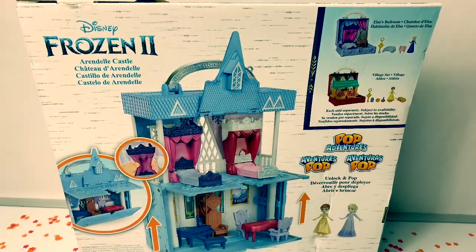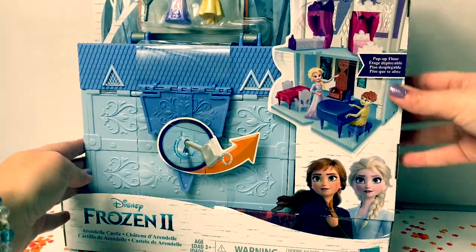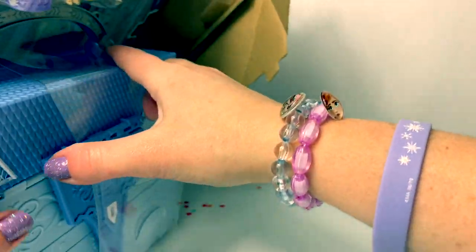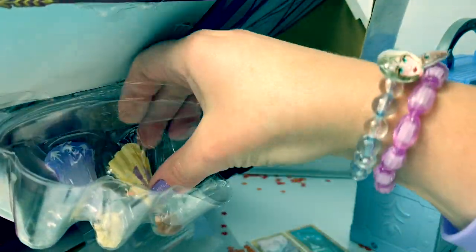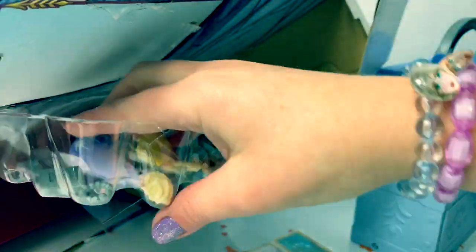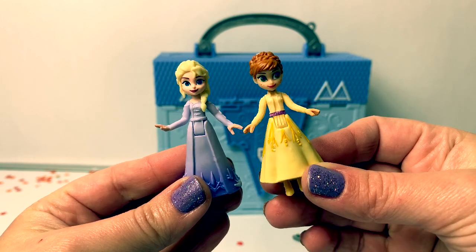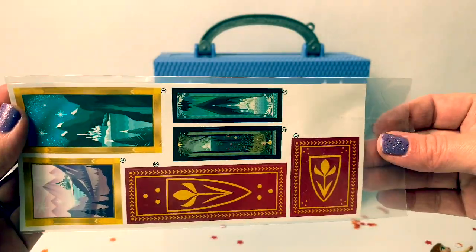Here's the back of the box. Let's open the box and take a look at what's inside. Inside the box we received Queen Elsa and Princess Anna, a key to the Arendelle Castle and some stickers.